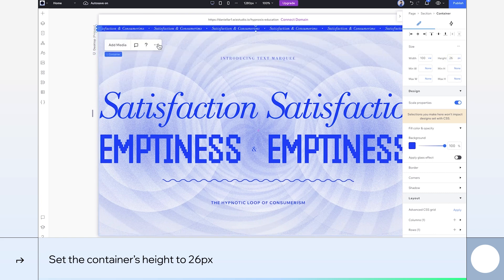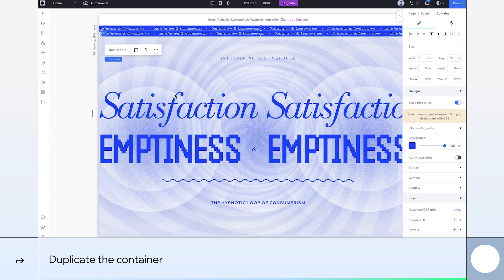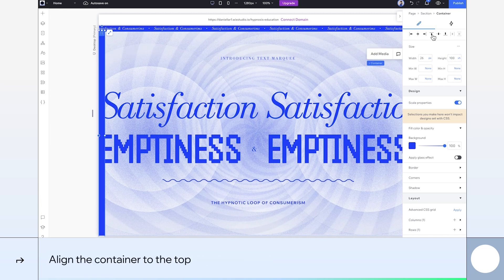To maintain design consistency throughout the frame, let's duplicate the container and make a few tweaks. The duplicated container is going to be on the left, so let's align it over there. Set the width to 26 pixels and let the height stretch all the way to cover the full viewport. I'll make sure it's aligned to the top as well.